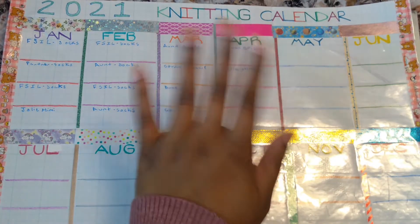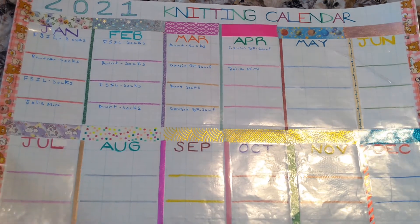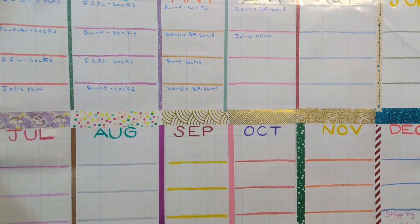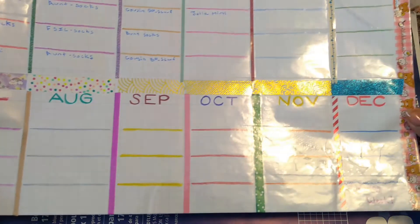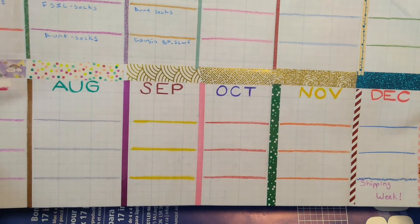Hi, it's another super short video from your girl Paws and Pearls. Here's a look at my 2021 knitting calendar. It's very shiny because I had to use packing tape to preserve the washi tape to keep it from lifting, because I kept doing that. Now I can write over it with sharpie and erase it as needed, so I'm super happy with that — except for shipping week.